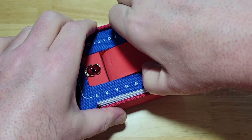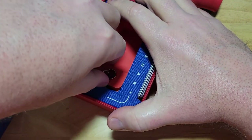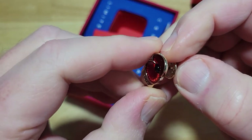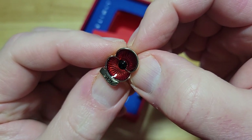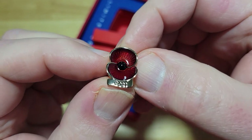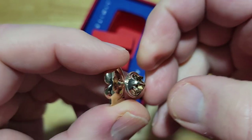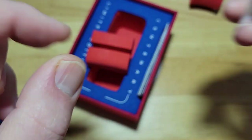Let's check out this little poppy pin that you get. It's a little lapel pin — it kind of reminds me of the French cloisonné technique where they fill stuff with glass, but this is obviously just resin. It looks like the inside of an iris or something — actually pretty well detailed. It says 2021 on it at the bottom. A nice little add-on for the watch.